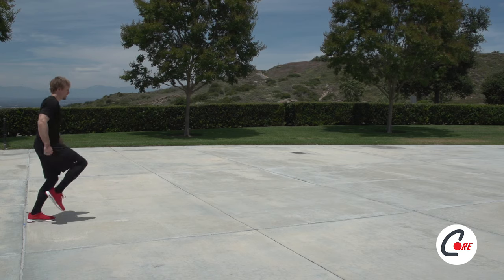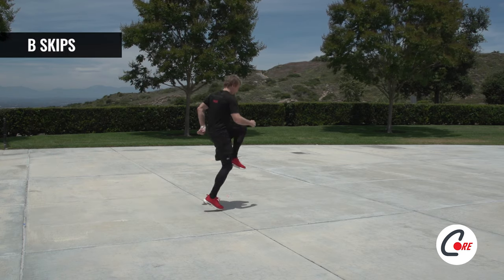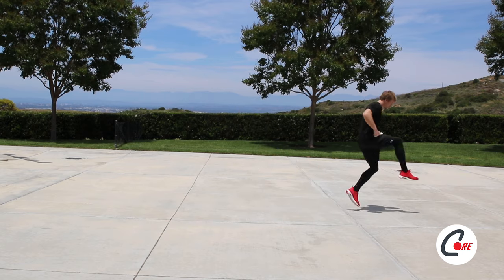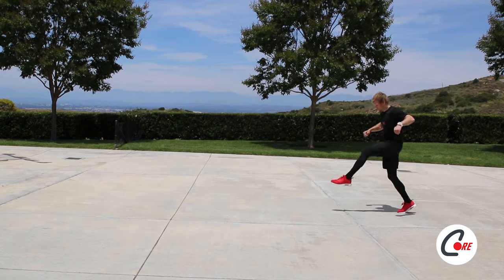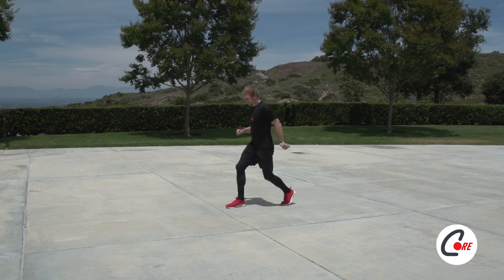Now we will work on B-skips. This will replicate the movement of running by using your back leg as a springboard. When you lift your knee to your waist, add a skip to your back leg. When you lower your raised leg to the ground, perform a paw back. When done properly, you will feel your body spring forward into your next skip. Be sure you're comfortable with your paw backs before starting the drill.